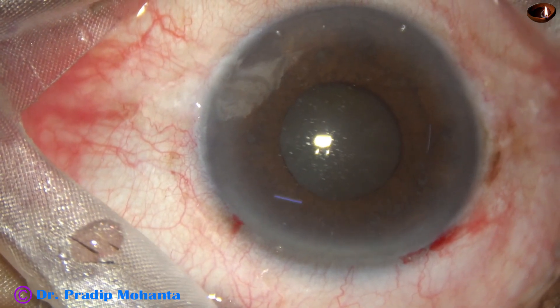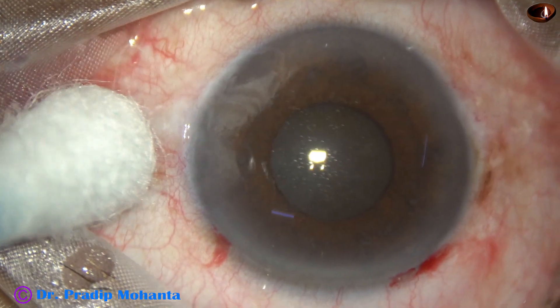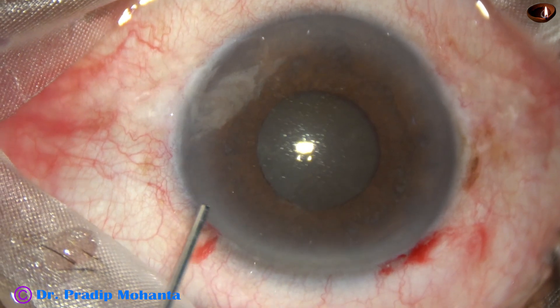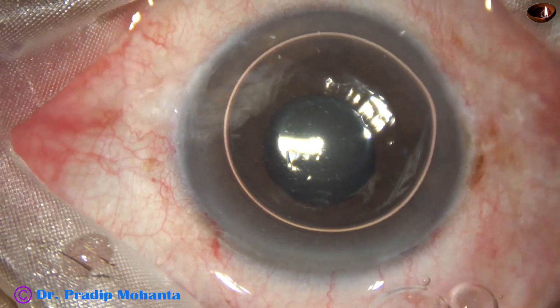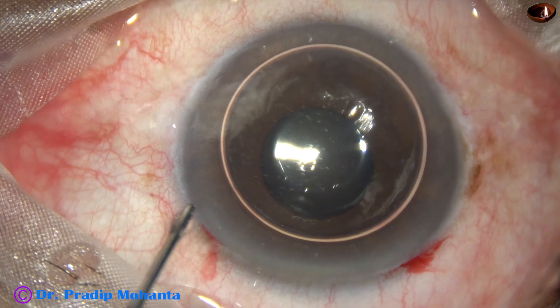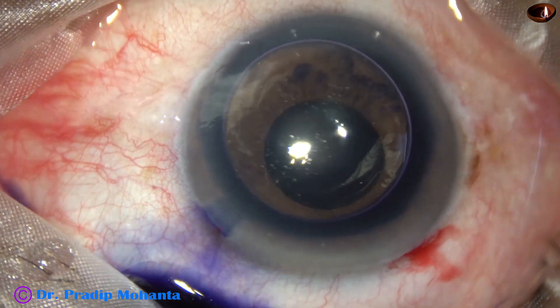I have taken up this case for surgery. The surgery is minimally edited and it is going to take a long time. The surgery time was 20 minutes; it has been edited to 16 minutes, minimally edited. If you want to watch the full surgery, you have to make time and watch it carefully.